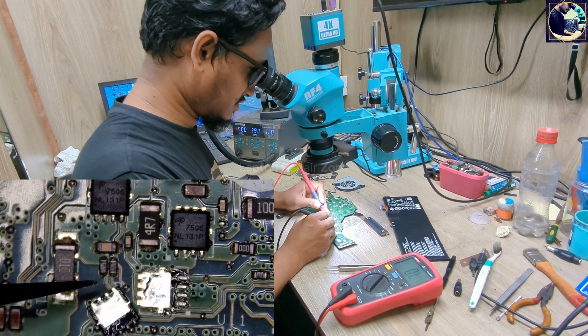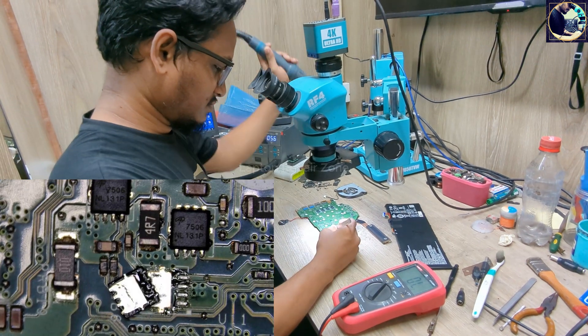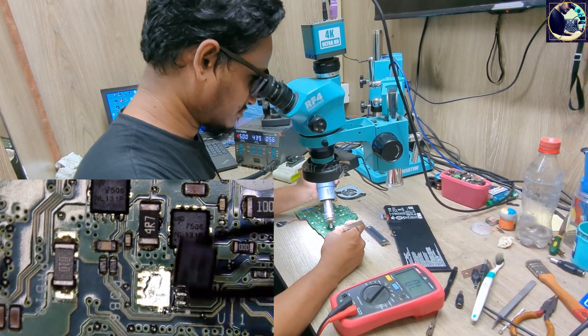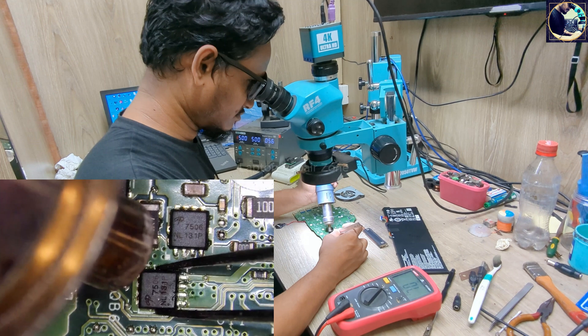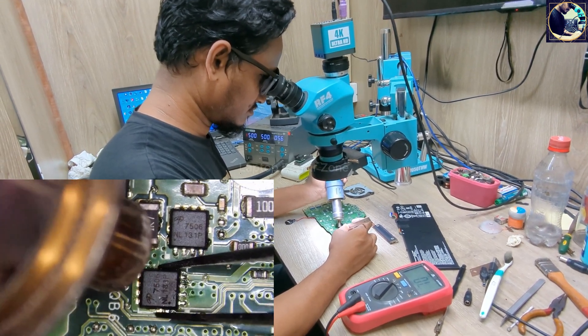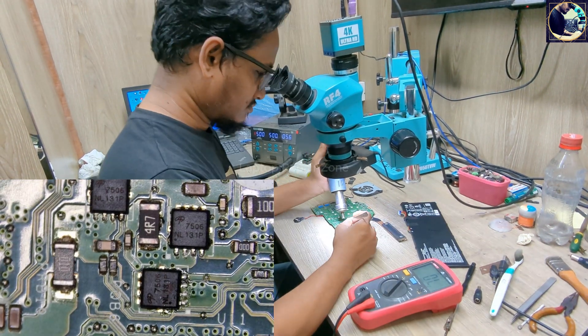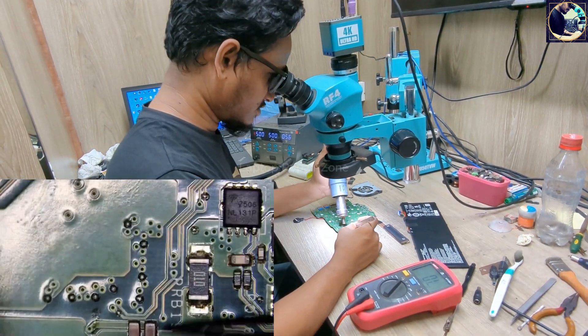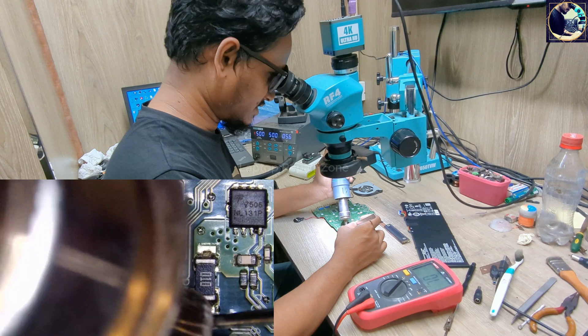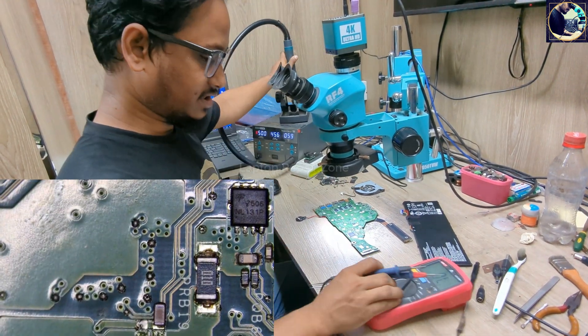It's still short. The MOSFET is good, so let's put it back. Now I will remove these two capacitors and then check again.